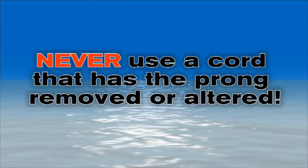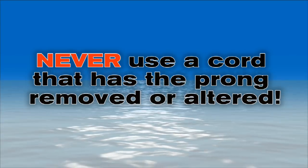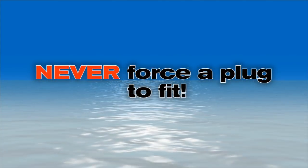It's vital that you use plugs and receptacles that are intended to be used together, or you could create big problems. Never use a cord that has the prong removed or altered, and never force a plug to fit. The plug should fit easily and stay in place after twisting.